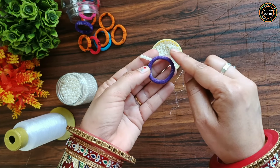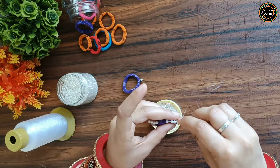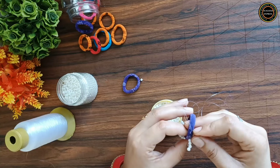My rubber band follows the same procedure on the rubber band at 4x speed. If you haven't subscribed to my channel, please go and subscribe.